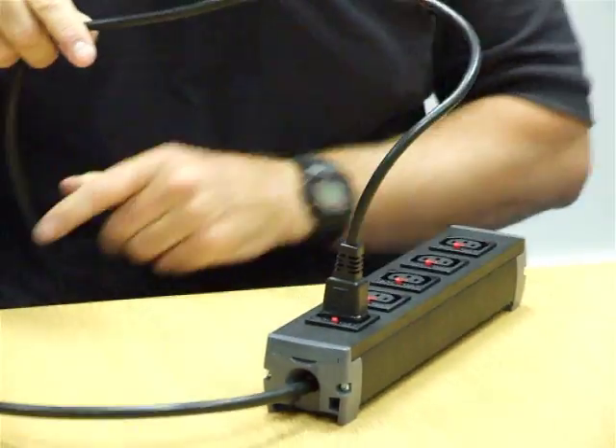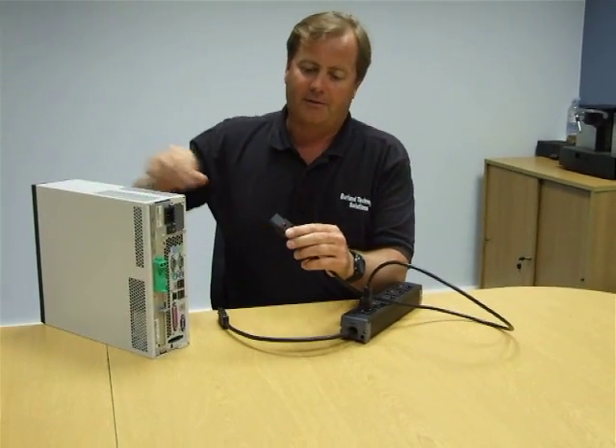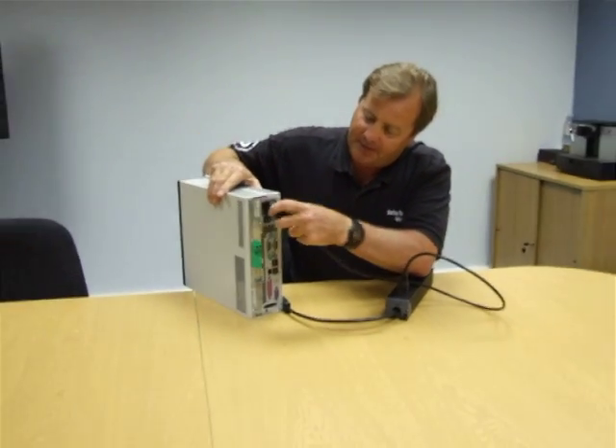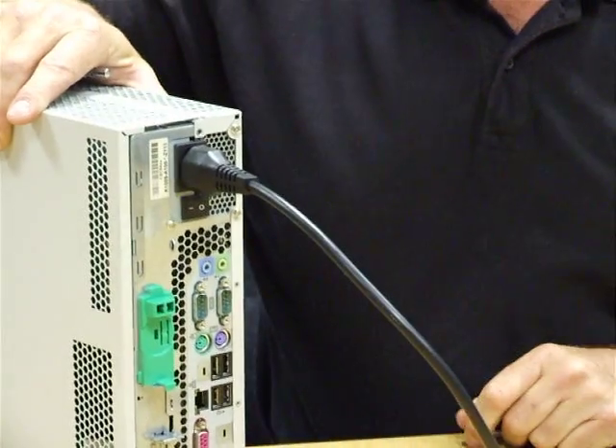To ensure that we maintain connectivity throughout, we have the same device available on the C13 side of the product, which will then lock positively into your server and again ensure absolute reliability of the connection.